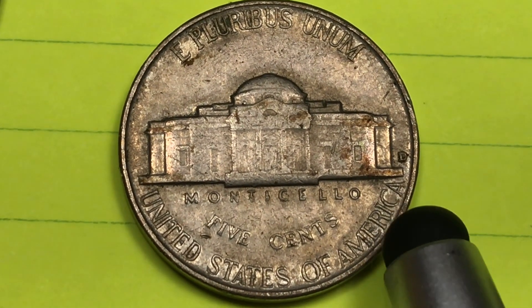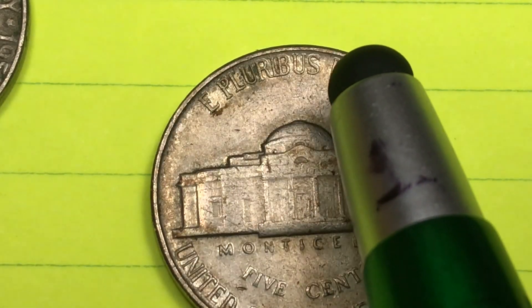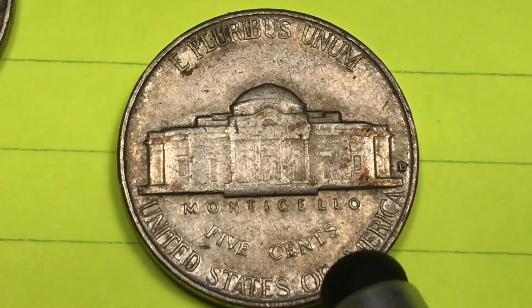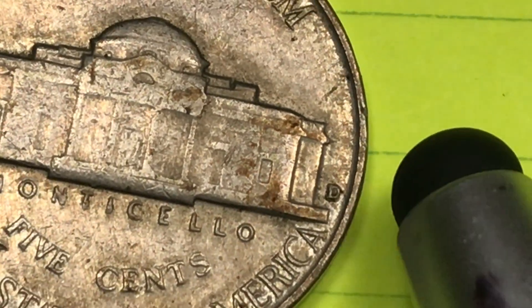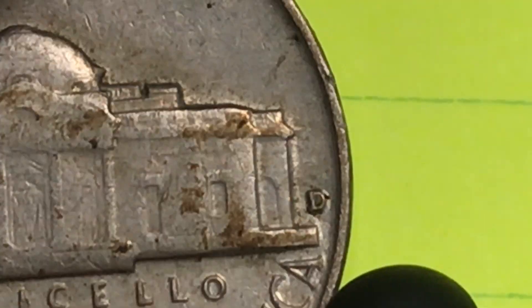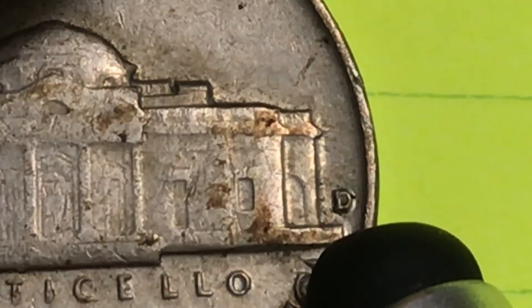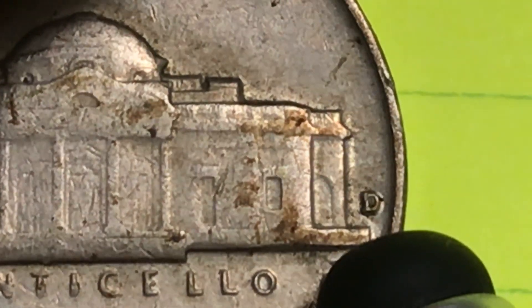The Denver Mint made seventy-four and a half million — in fact Denver made about ten times as many as Philadelphia in 1955. On the back it says 'E Pluribus Unum' at the top, 'United States of America' at the bottom, 'Five Cents' here, and then Monticello here. Way over on the side we have a D on these coins. You always want to magnify it way up if you have a D, because there is a D over S variety.